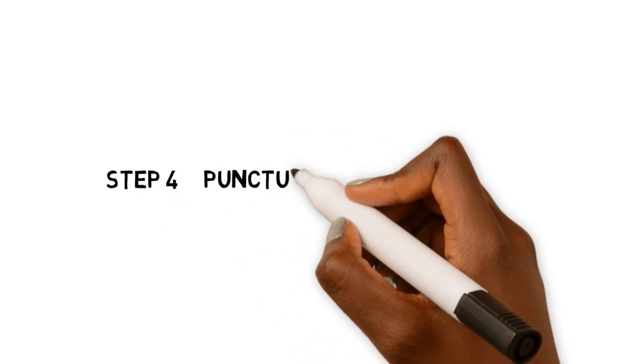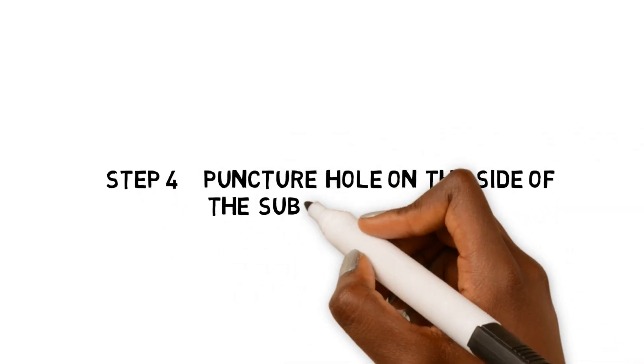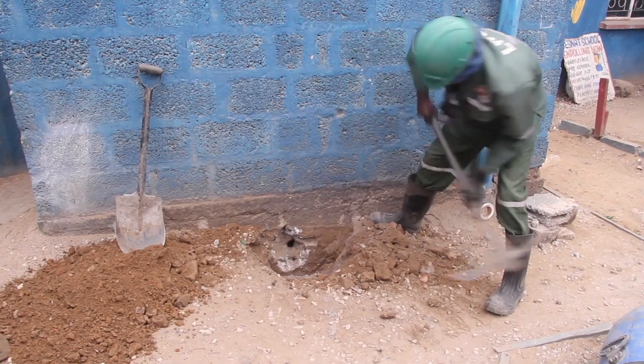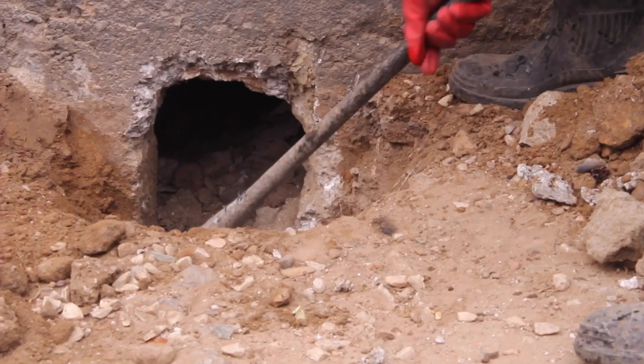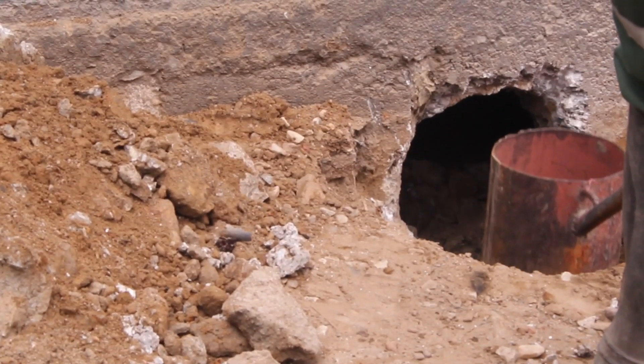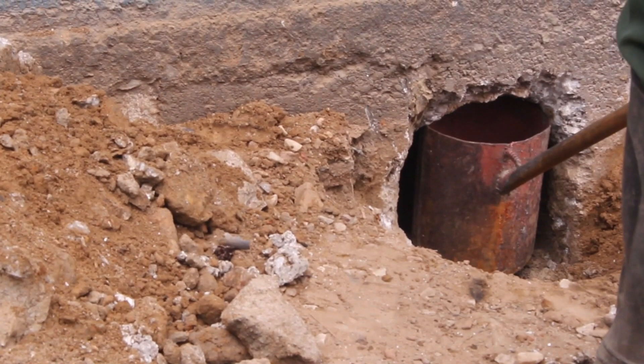Step 4: Puncturing of a hole on the substructure. A hole is punctured on the side of the substructure. Faecal sludge is scooped from the pit latrine through this hole. It is therefore important as it serves as the point of entry or access point.